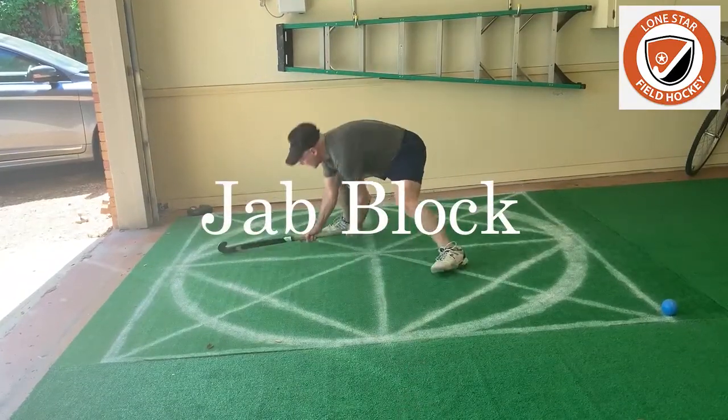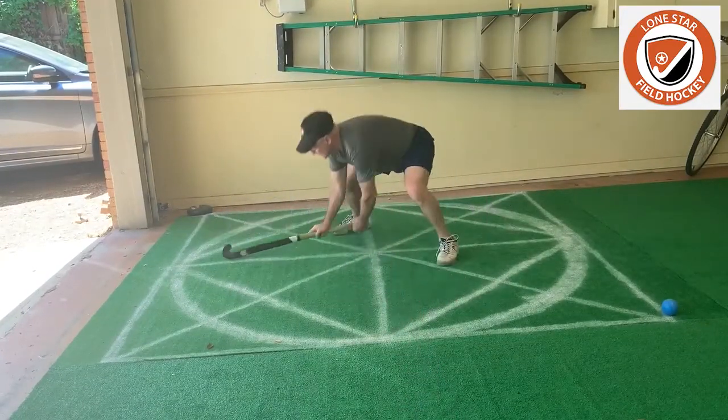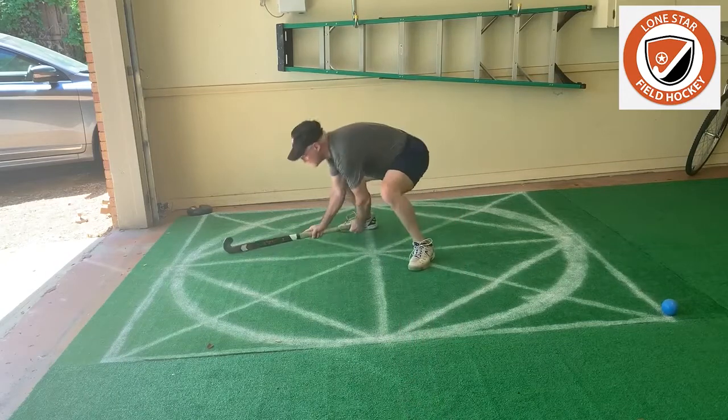Little step. One, two. One, two. One, two.